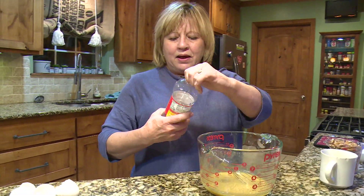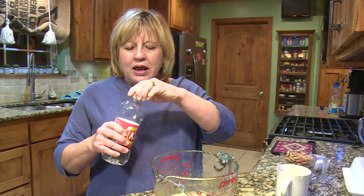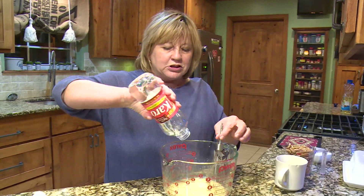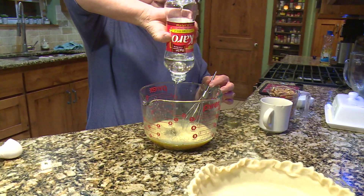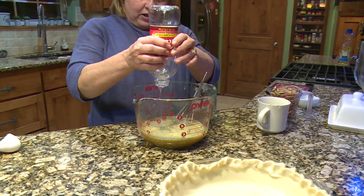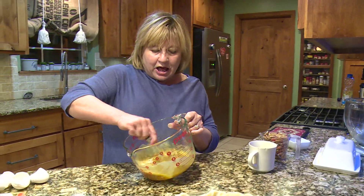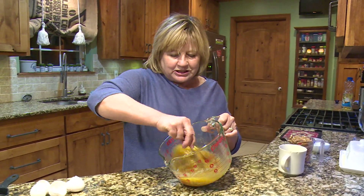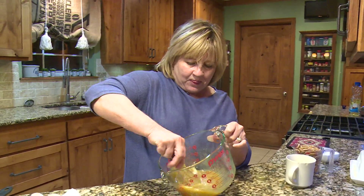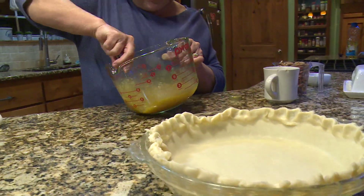Next we add a cup of Karo syrup — not a light syrup, different ones call for different. You can do dark or light; I've always used the light syrup. When you buy this Karo syrup it holds enough for two pies. I've already made one pie out of it so I know I have a cup here — I'm just going to pour it in because I know it's the right amount. It's Karo light corn syrup — get it all in there and then mix that up. The whole point is just mix each time you put new ingredients in.